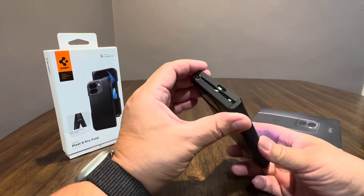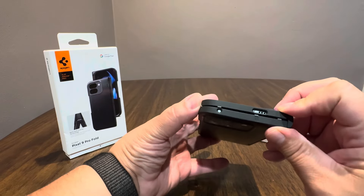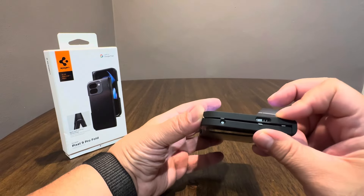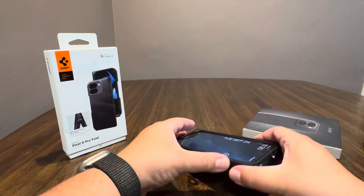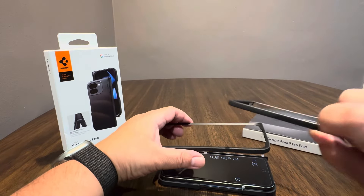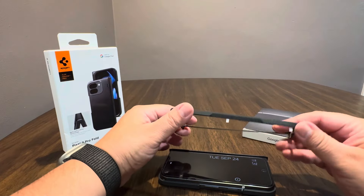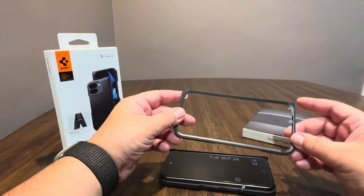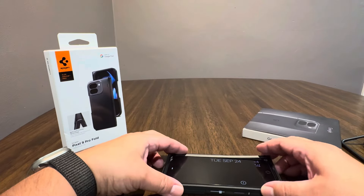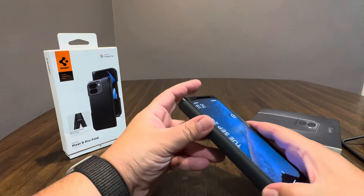It does feel a little bit loose from what I can tell. It does have pretty good protection as far as the thickness of it — it seems to provide some good protection. It has a rubbery feel to it. This front cover is more of a rubber than a hard plastic, which is a little different from the official Google case. In some ways I would think this would offer a little more protection.